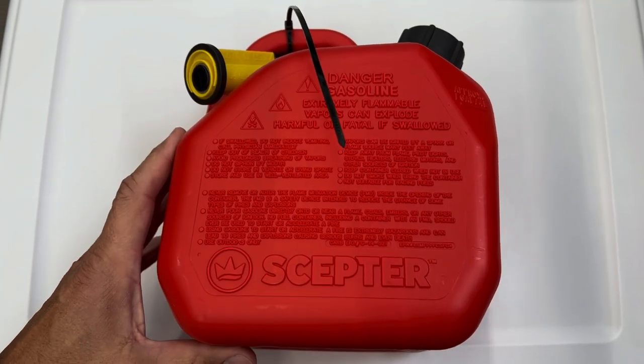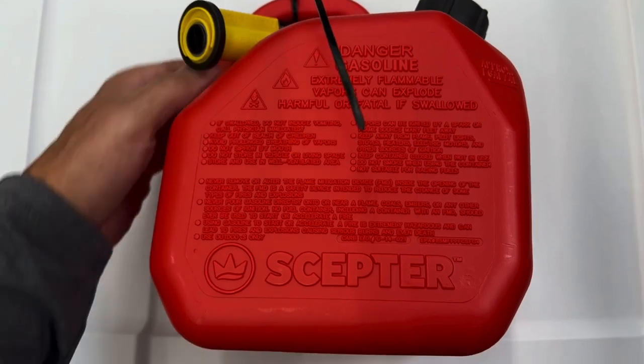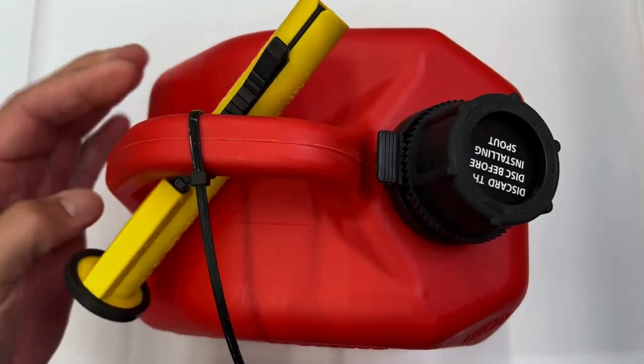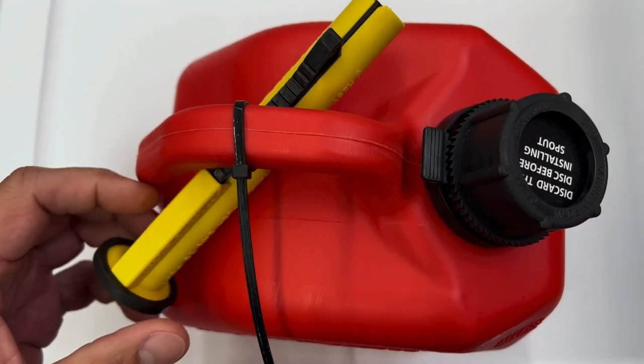Hey guys, Scott here. Today I'm going to do a quick review of the Scepter Flow and Go gas can. This one is the red one. As you can see, it is the one gallon model, so it's pretty small.